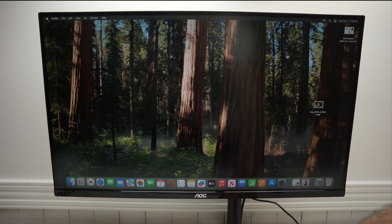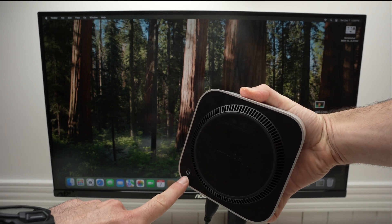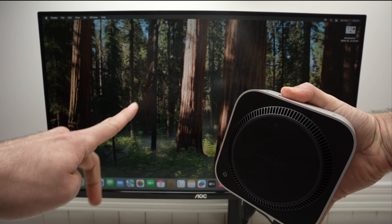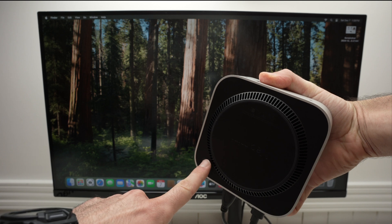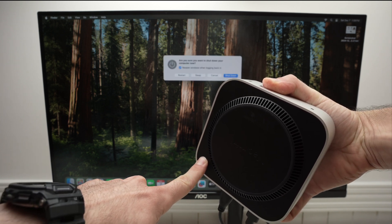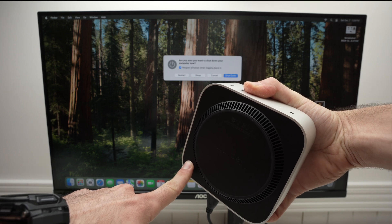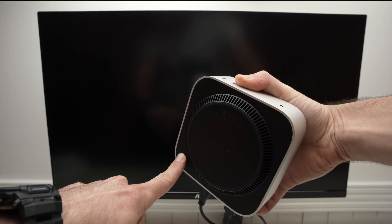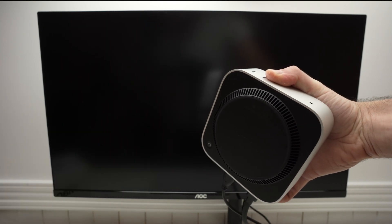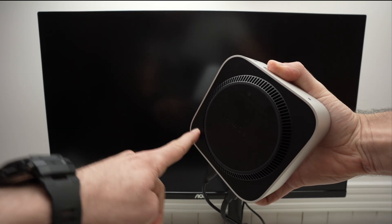Take your Mac Mini and press the power button and hold it until the screen is completely black. If your Mac Mini is unresponsive or the screen is frozen, press and hold until you see the black screen. Then wait about five seconds and press once on the power button to start the computer. This should fix your issue.